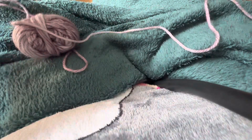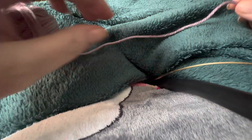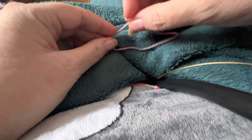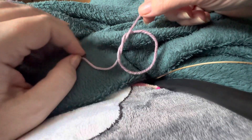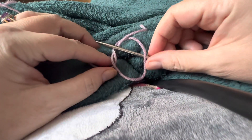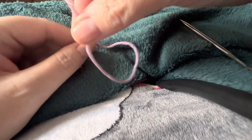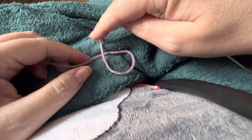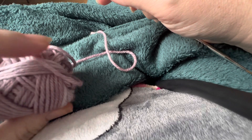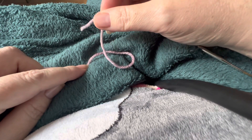We'll start off with getting our yarn attached to our needle. There are two main ways. The first way is to just tie your yarn loosely — but let me do this properly. You get your yarn and make a circle, then tuck the tail end through. The tail end is the end of the yarn, while the working end is still attached to the ball and is about to start some work.